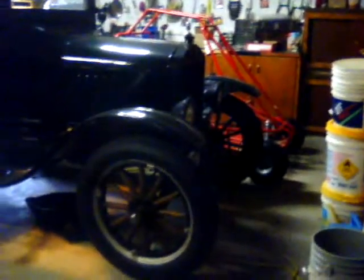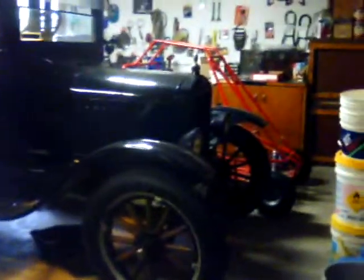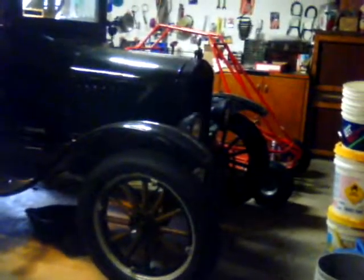All right, so I get lots of comments in some other videos when I get the Model 2 in the background, so I decided I'd do a little tour of it. So here it is.